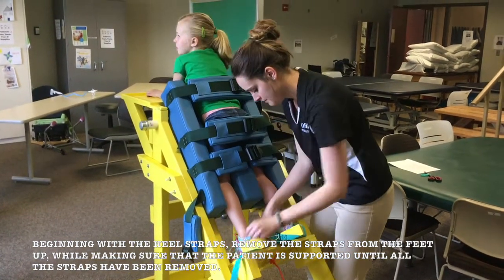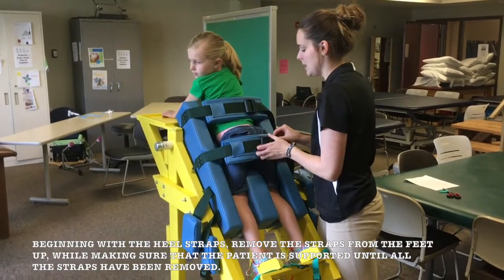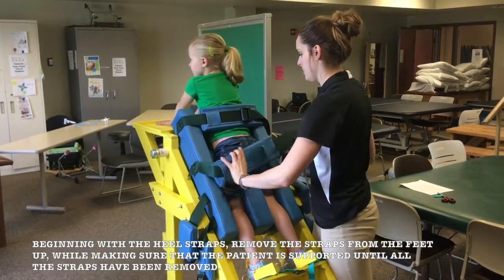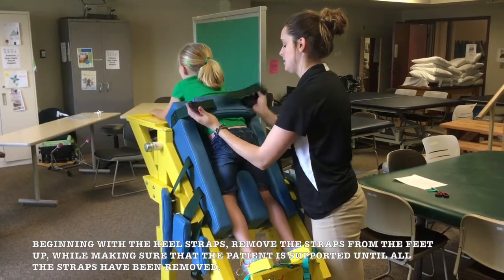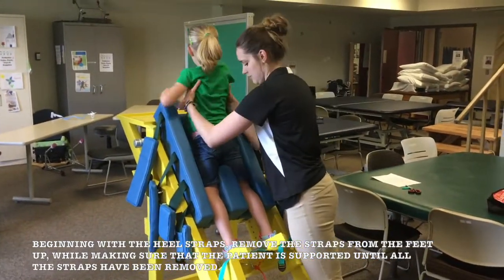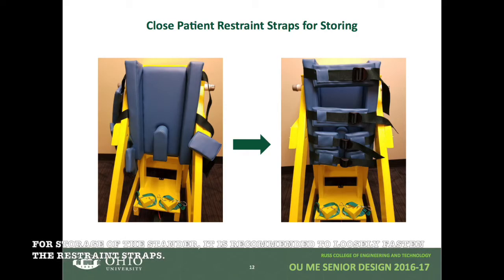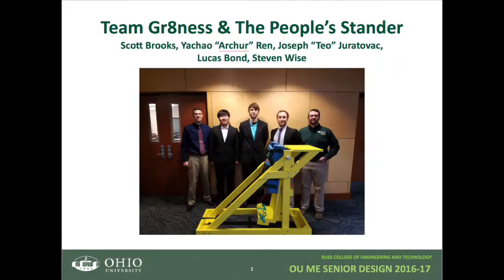Beginning with the heel straps, remove the straps from the feet up while making sure that the patient is supported until all the straps have been removed. For storage of the stander, it is recommended to loosely fasten the restraint straps. You are now ready to use the People's Stander. Thanks for watching.